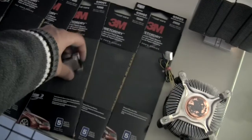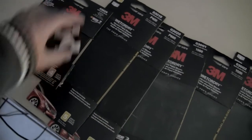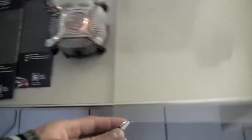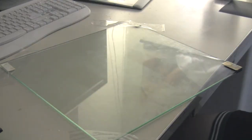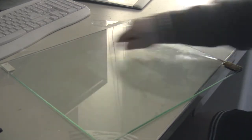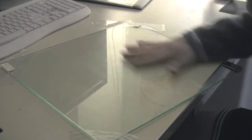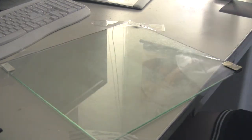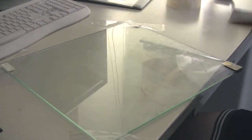What we're going to do is take the CPU and we're going to sand it like so. We're not going to need this Intel stock fan anymore, so we're going to throw that away. I also forgot to mention this glass window I stole from the cabinet, because we're going to need something that's flat, and this is nice and flat. We're also going to need some tape.